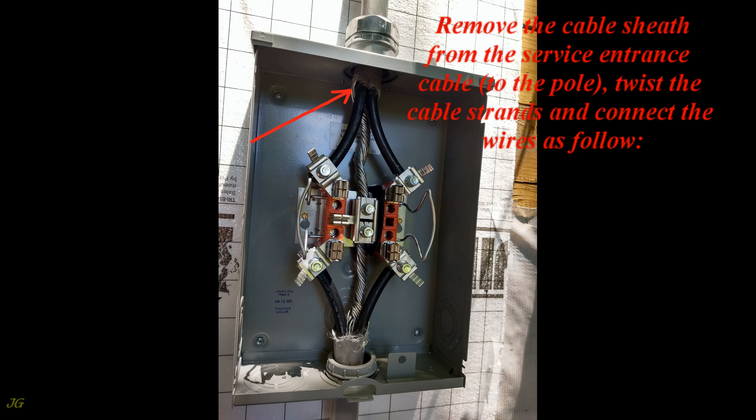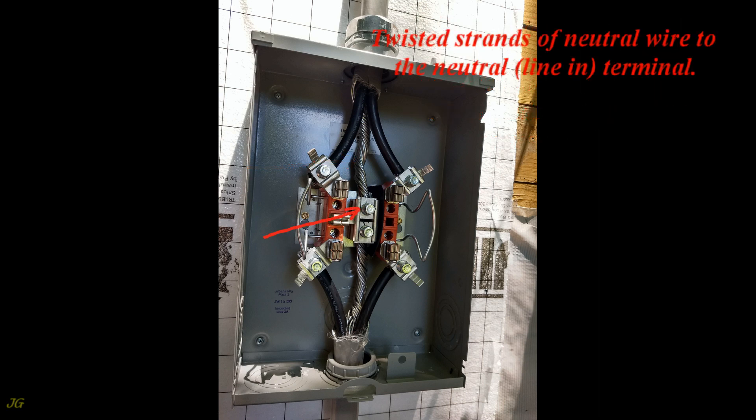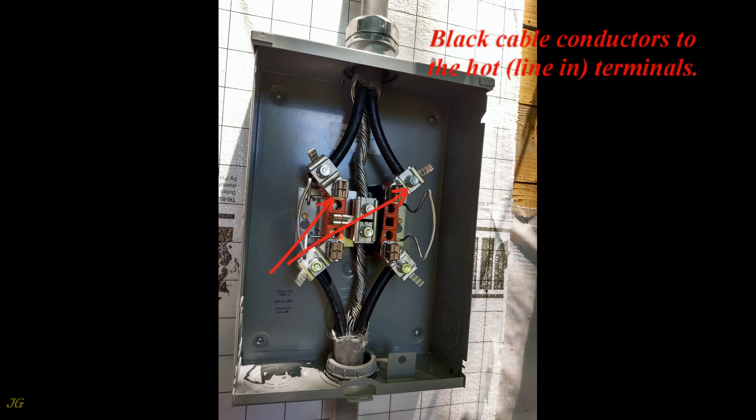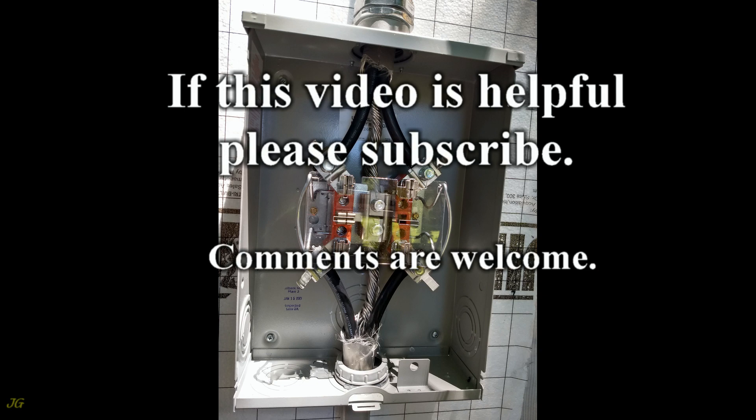From the pole, twist the cable strands and connect the wires as follows: twisted strands of neutral wire to the neutral line in terminal, black cable conductors to the hot line in terminals. Reinstall the under electric meter PVC plate. If this video is helpful, please subscribe — comments are welcome.